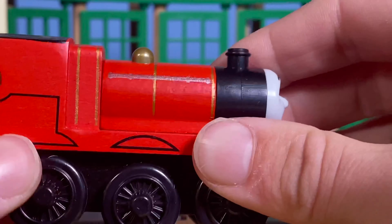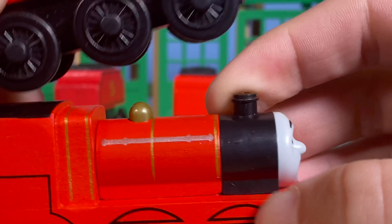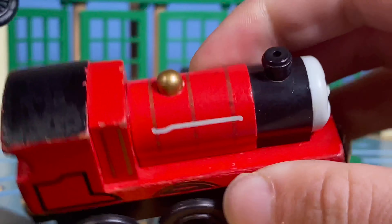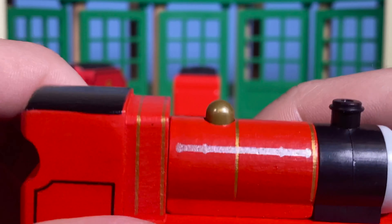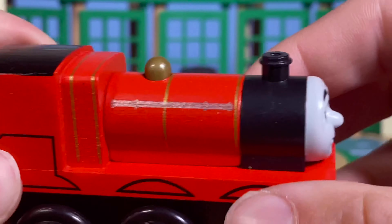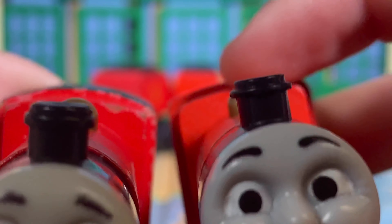Comparing the two James models: the Mattel one looks really crisp — like the actual CGI render — while the Learning Curve one looks really cartoony. The Mattel James has two stripes on his boiler matching his actual render, while the Learning Curve one has three. James' dome is where the Learning Curve model does better — it has a really shiny spray-paint finish that the Mattel model lacks.